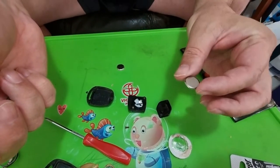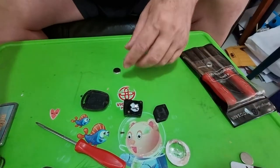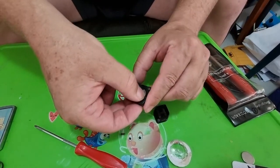Remember to dispose of these batteries properly. You do not want children eating these — it'll kill them. Put the new battery in, like that.